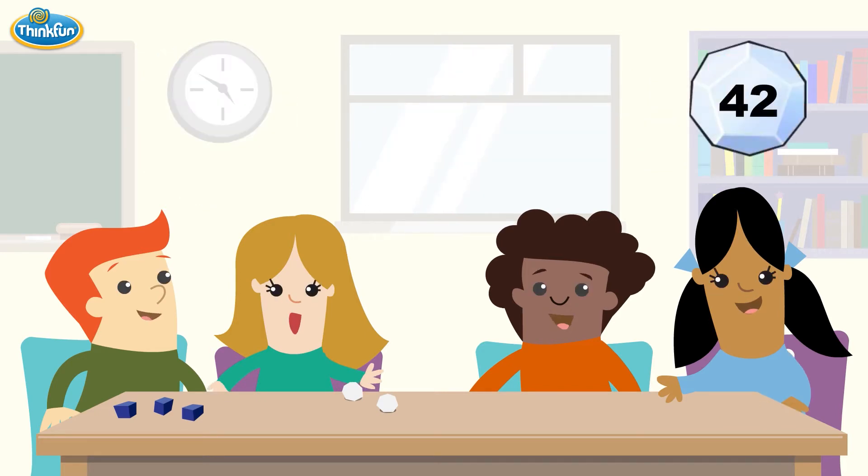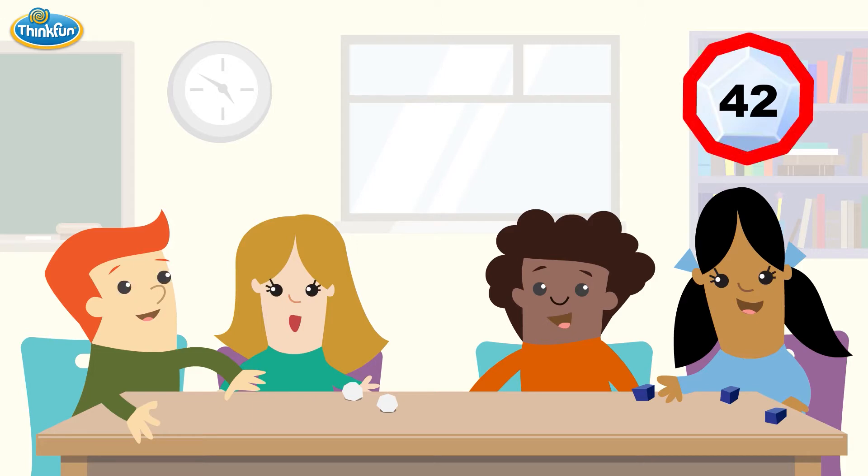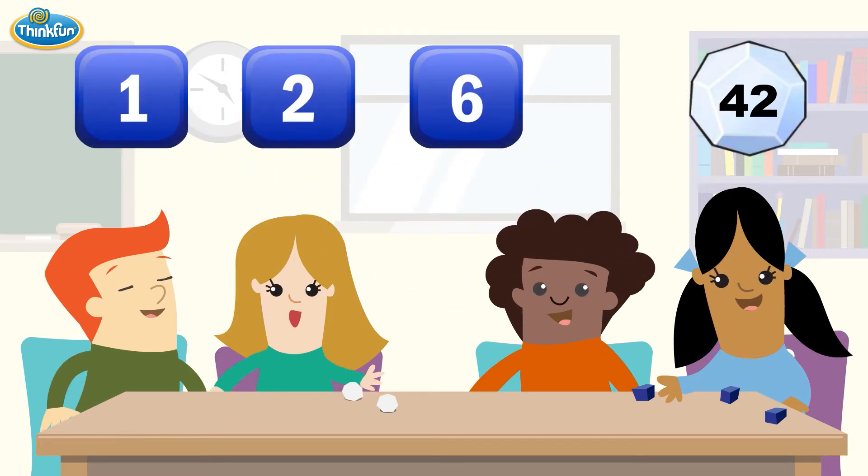Roll the three scoring dice, making sure that everyone can see them. In this game, you must hit the target number exactly. If anyone on your team can do this, you win a point.